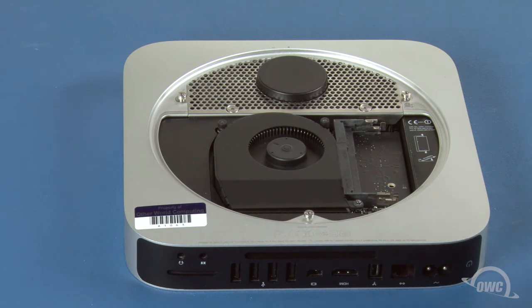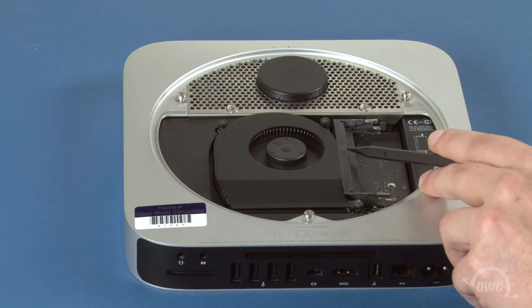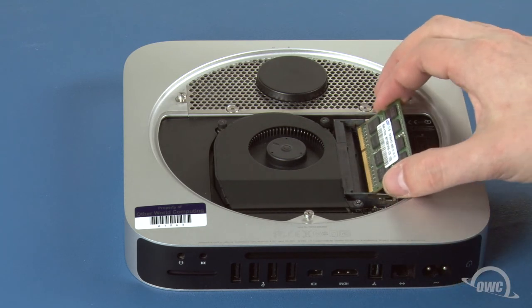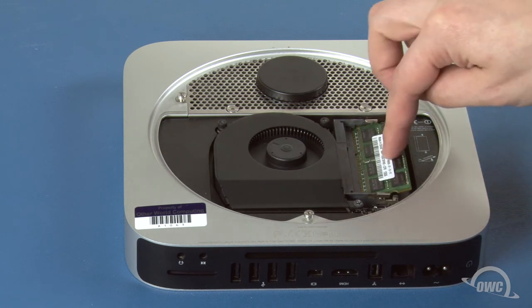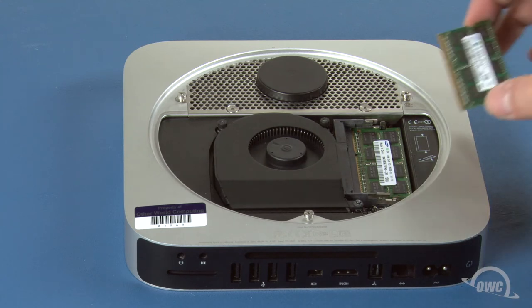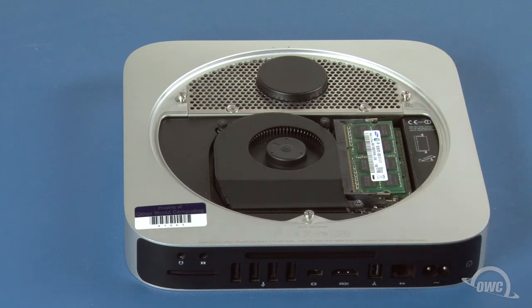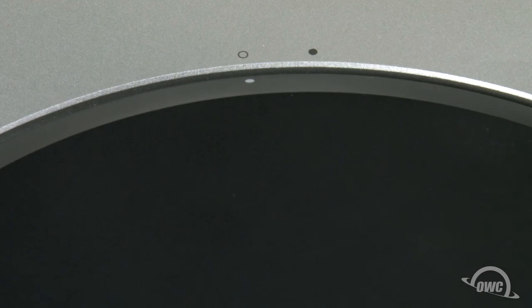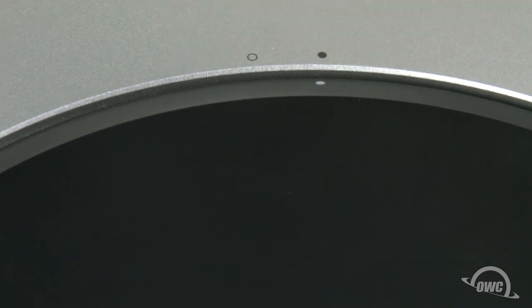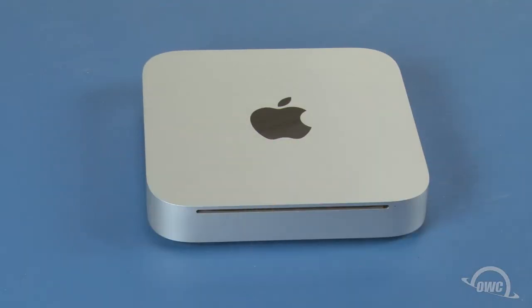You may now replace the memory. The notch on the memory modules lines up with the pins in the memory slots. Place the first module into the lower slot at about a 40-degree angle until it's fully seated, then push down on the outer edge to lock it into place. Repeat the process for the top module. Put the bottom cover onto the Mini, making sure that both white dots line up, then rotate the bottom cover clockwise until the black and white dots are aligned. You may now flip your Mini over, hook it back up, and turn it on.